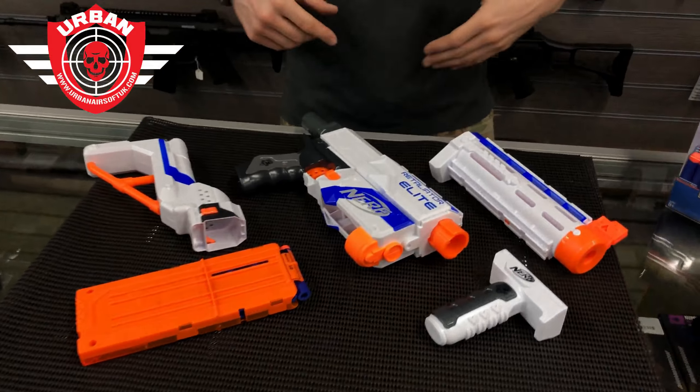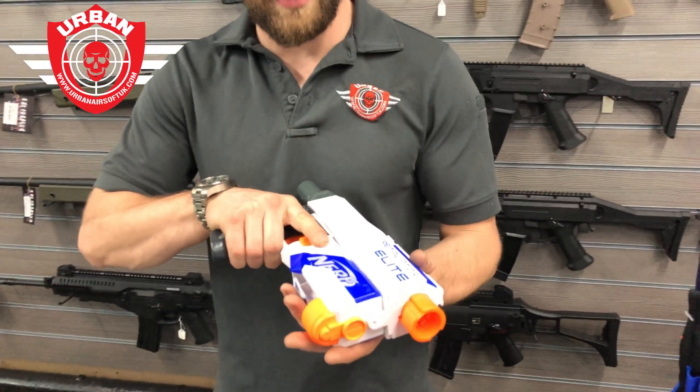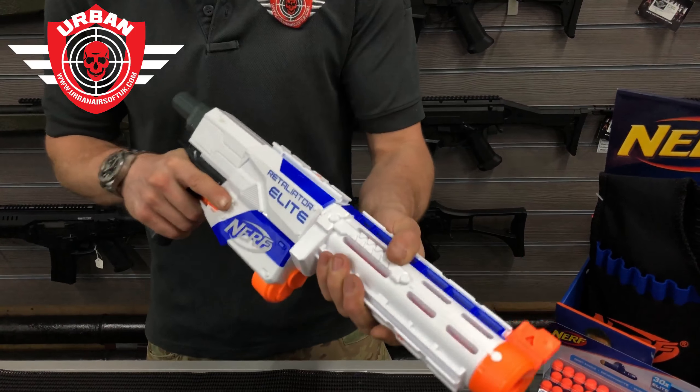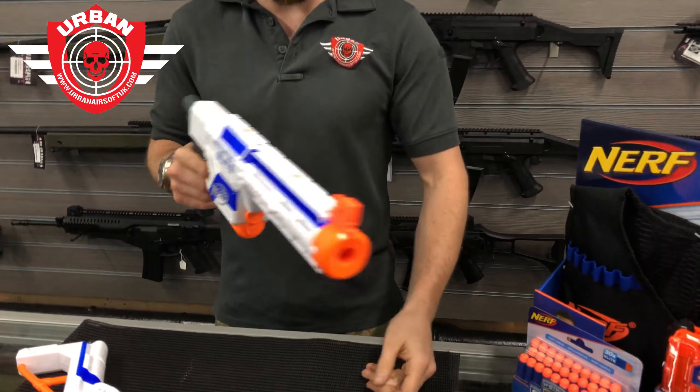You can dismantle the rifle — so if you want to run it as a pistol or a short firearm, it's very simple. If you want to make it a little bit longer, clunk click and away we go.